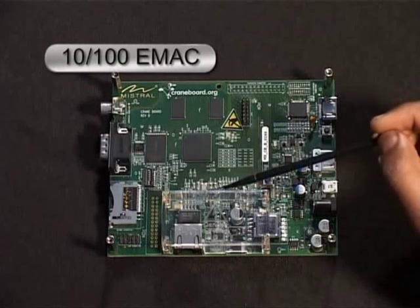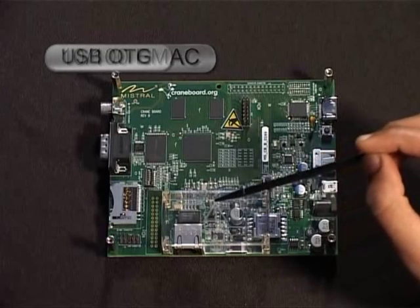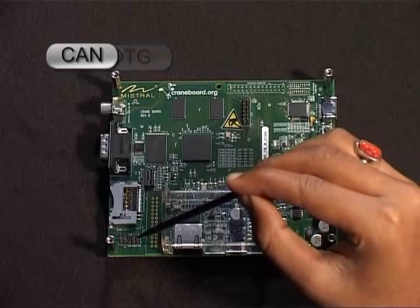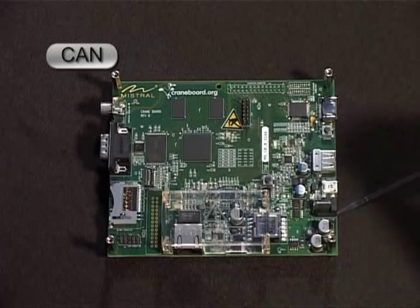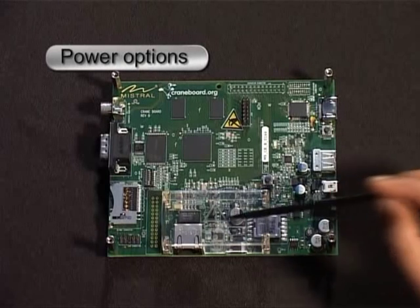10/100 eMac, USB OTG utilizing on-processor, CAN, and power options including PoE, USB, and DC.